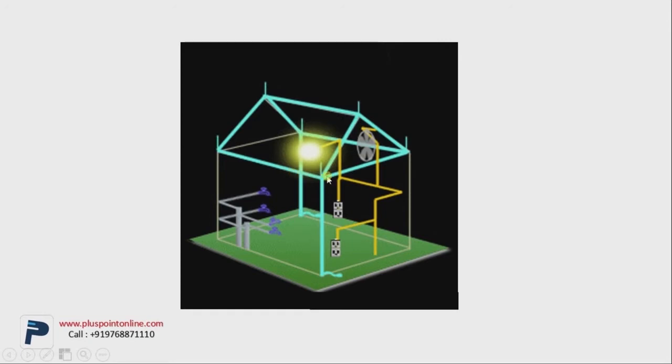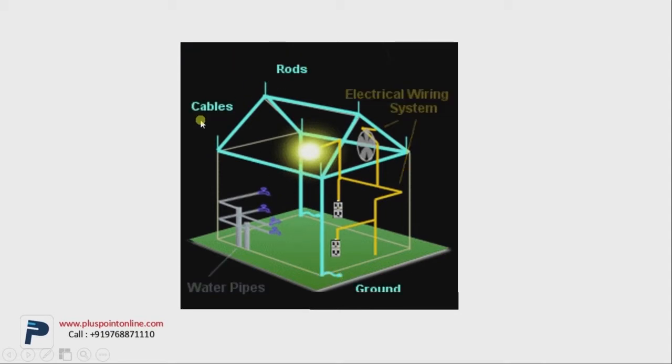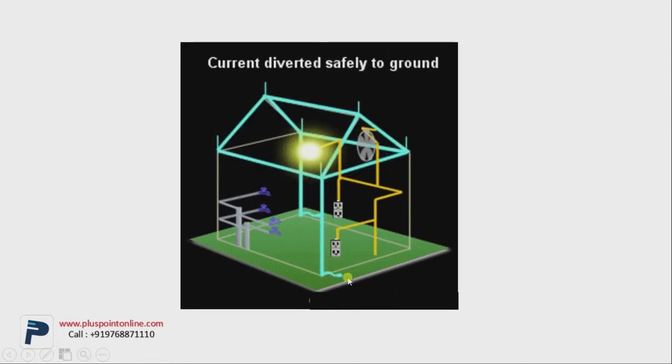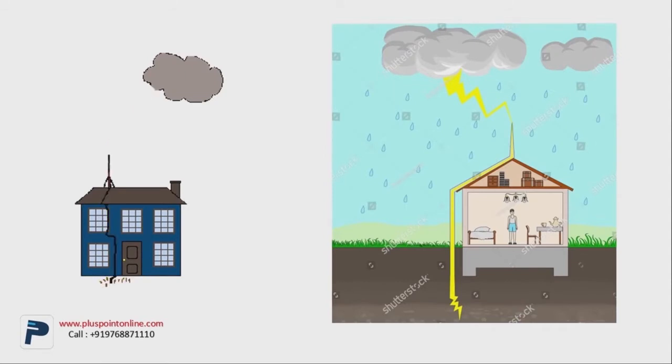As you can see in the house, there are rods and a few cables attached. These cables are copper cables, and then there's a grounding protection system. As soon as the lightning strikes on the house, with the help of the rods and cables, it's been directly sent to the ground.